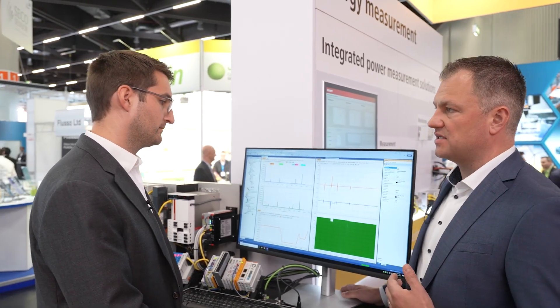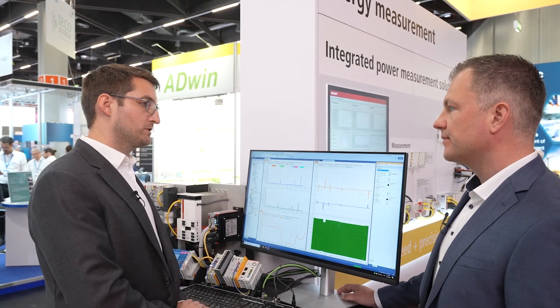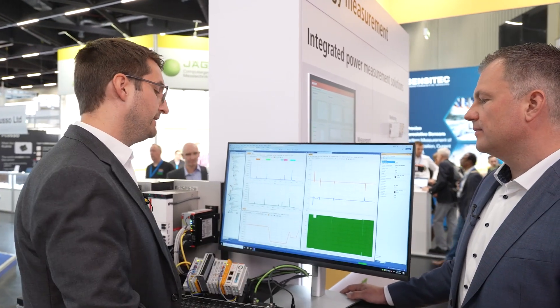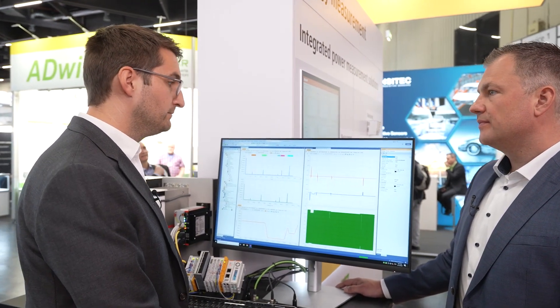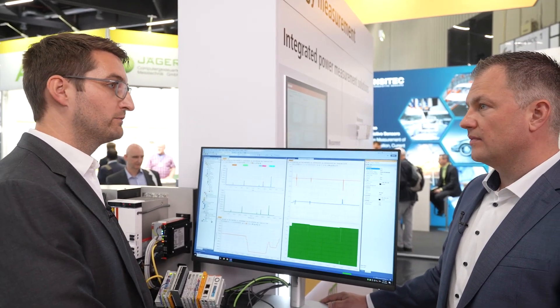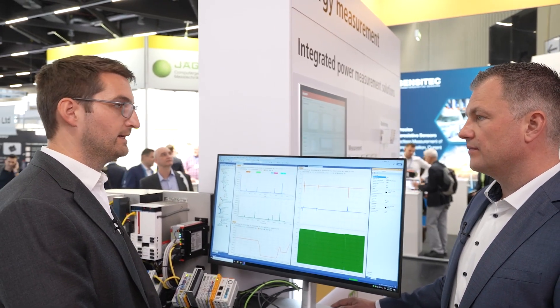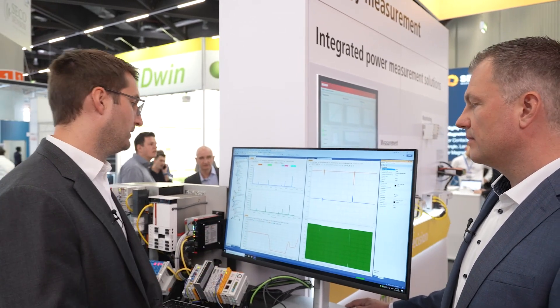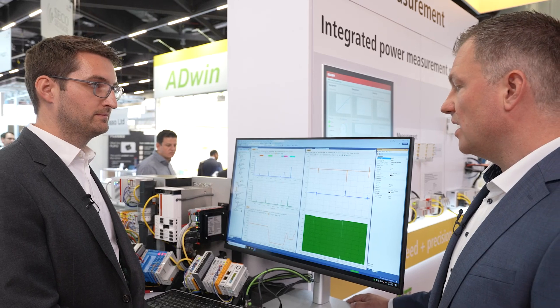To visualize signals, you can use our digital oscilloscope integrated into the development environment, called ScopeView. ScopeView displays the raw data — for example, vibration data — and alongside it can also display calculated values from the real-time environment, such as the RMS value, the power spectrum, and the order power spectrum.